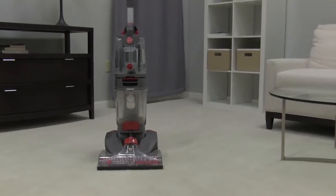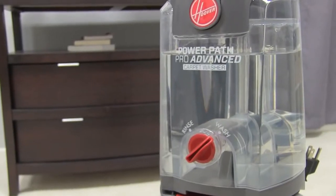Hi Karen, this is Ian from Hoover. You wanted to know how the PowerPath Pro Advanced works, so we thought we'd show you step-by-step.